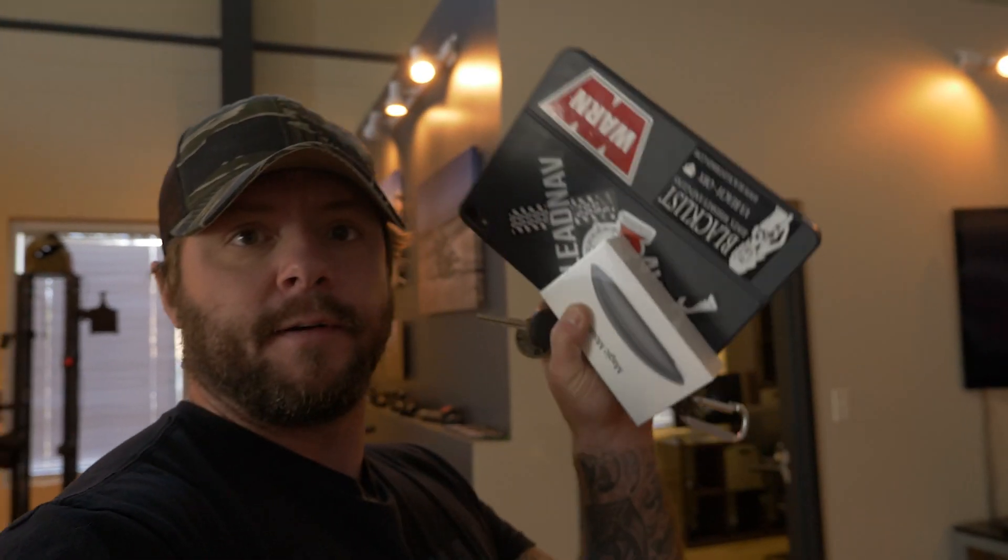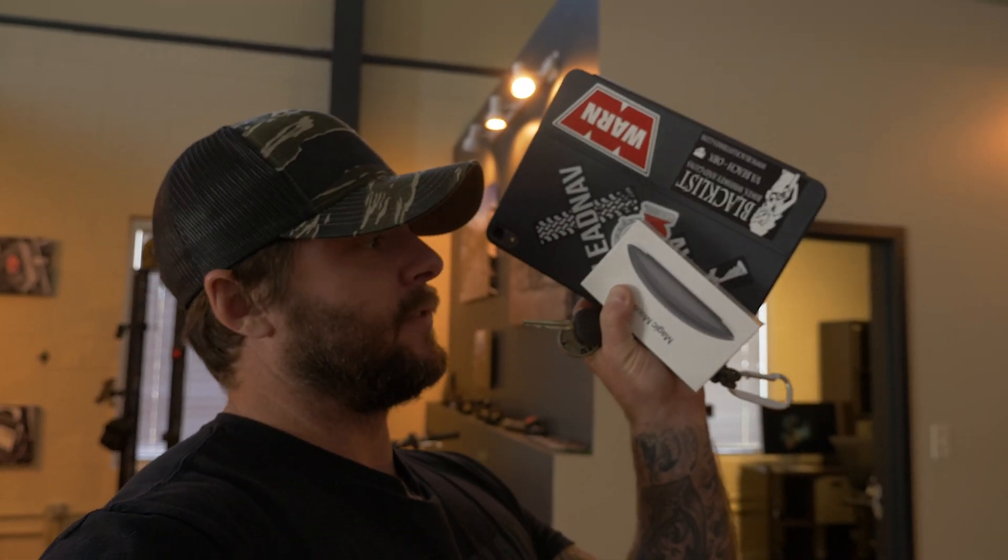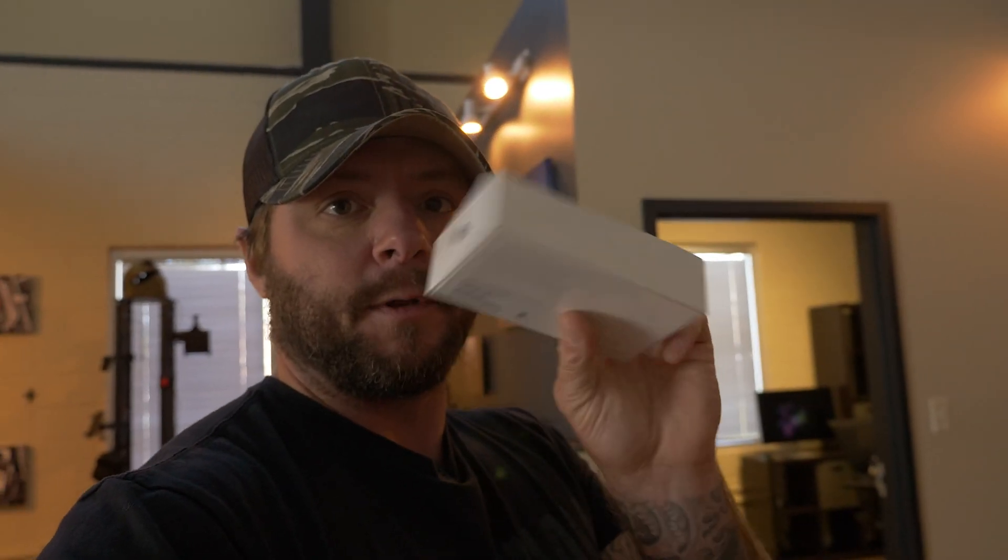All right folks, rolling into work. I'm pretty excited. Apple came out with a new iPad release and it accepts one of these. Let's see what this thing can do with an iPad, specifically with LeadNav currently.